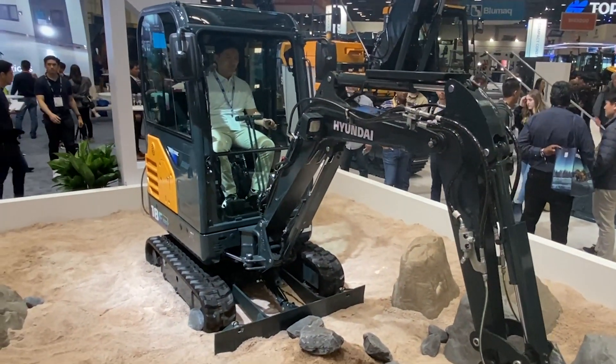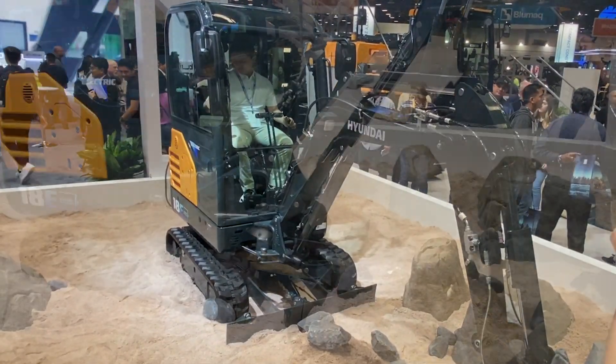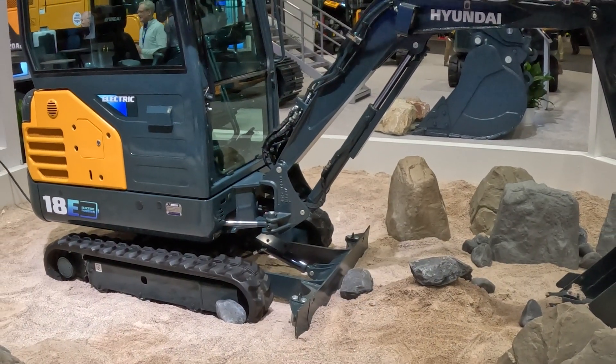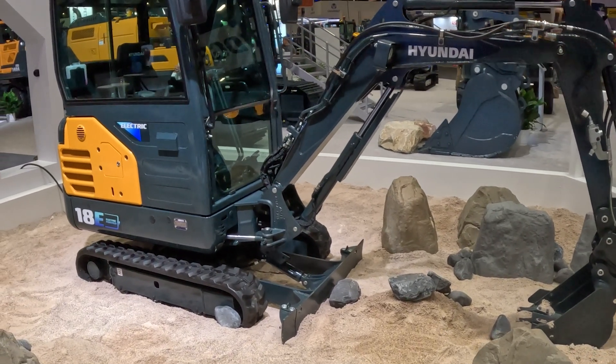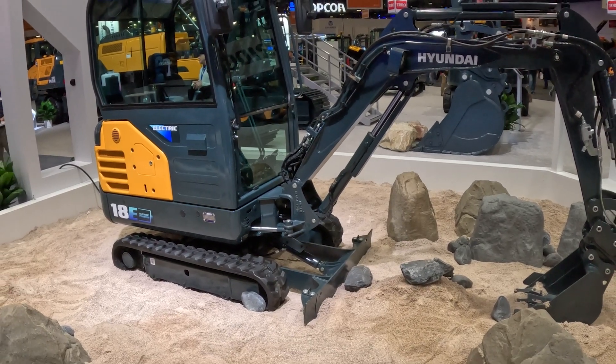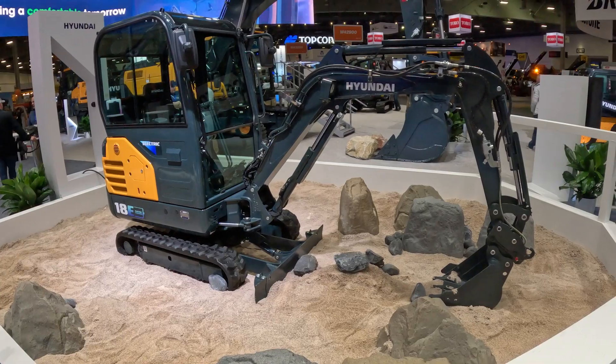We're going to continue to develop this machine throughout the rest of this year, putting it into the hands of contractors. They're going to run it through its paces in real world applications, we're going to gather that feedback, and move on to the next step with this machine — the next step being production.